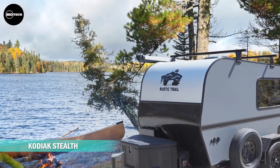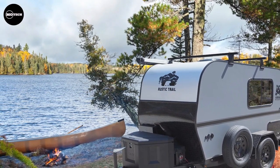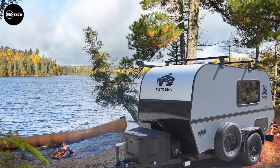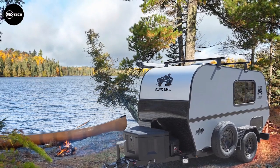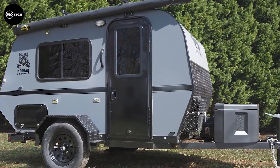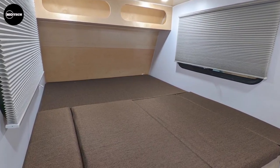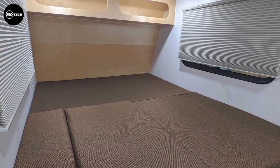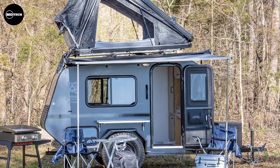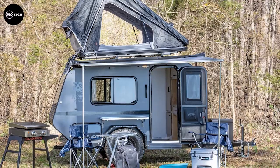The Kodiak Stealth from Rustic Trail Company is a small yet versatile gem that has become the company's best-selling model. Despite its compact size, this camper exudes a cool and rugged aesthetic packed with impressive features. Distinguishing itself from many other teardrop campers, it boasts a queen-size platform bed that cleverly converts into a dinette, allowing you to enjoy meals in tranquility away from pesky mosquitoes. Additionally, it comes equipped with an outer canopy, screen doors, and windows, maximizing your connection with nature. A portable toilet is also included.